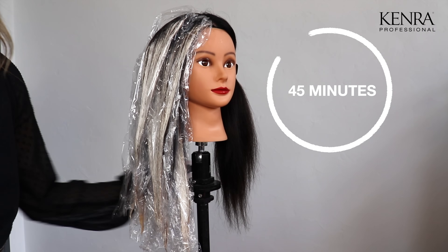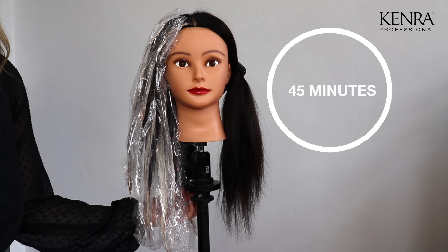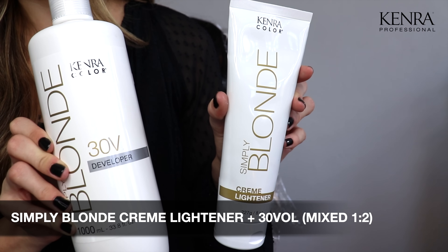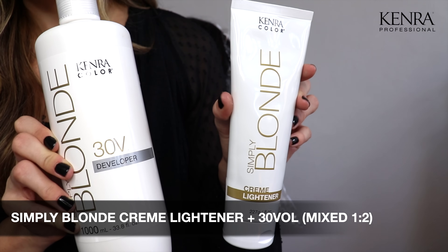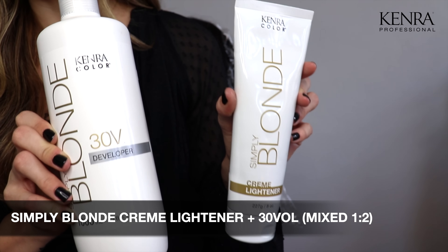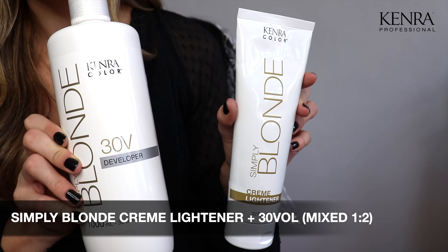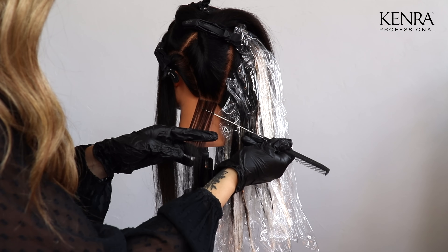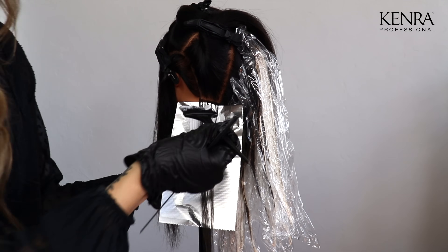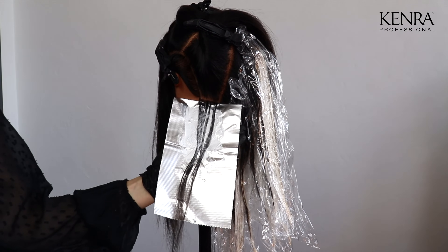I'm now going to let the hair process for 45 minutes. I have chosen to use one ounce of cream lightener and two ounces of 30 volume developer for this foilage application. Cream lightener is a great option because it gives up to nine levels of lift and is super easy to blend because of its creamy consistency. I'm first going to work on the perimeter where I want to apply those sun-kissed baby lights, so I'm just going to take a really fine weave using my cream lightener.